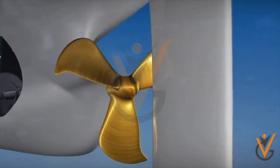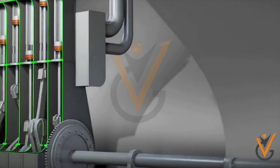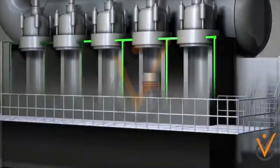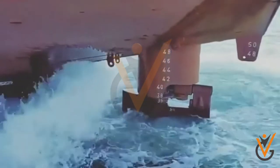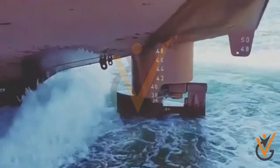A propeller is a rotating fan-like structure that is used to propel the ship by using the power generated and transmitted by the main engine of the ship. A ship propels on the basis of Bernoulli's principle and Newton's third law. A pressure difference is created on the forward and aft side of the blade, and water is accelerated behind the blades. The thrust from the propeller is transmitted to move the ship.